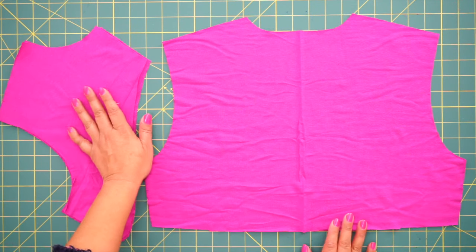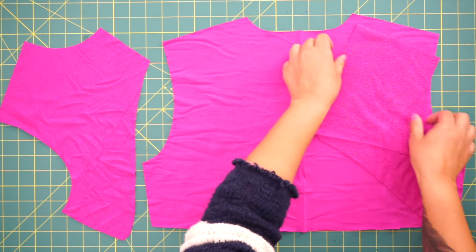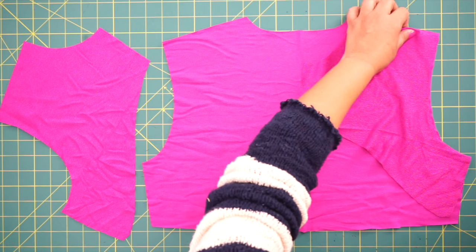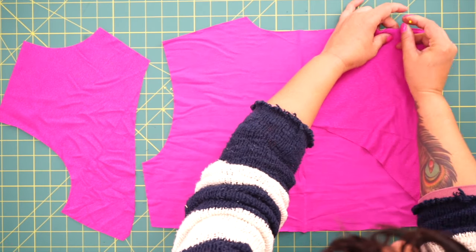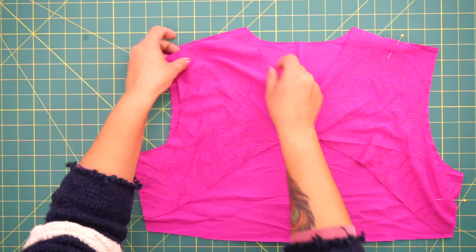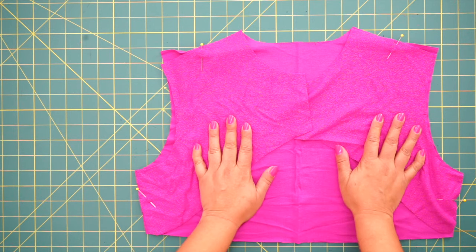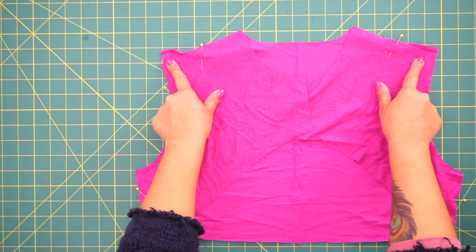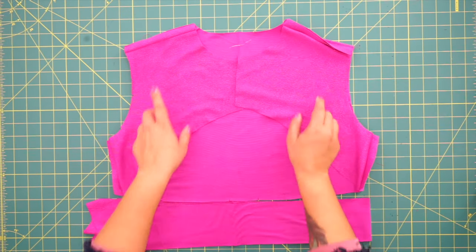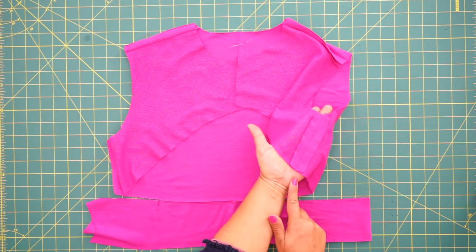Go ahead and grab your back piece and your front pieces. This is going to be pretty basic — you're going to lay your fronts to back at your shoulders and at the side seam. Make sure to match up your notches; right sides are facing, of course. Go to your sewing machine and stitch 5/8 of an inch at the shoulders and 5/8 of an inch at the sides. I went ahead and stitched my shoulders and my side seams, and I pressed my seams open.